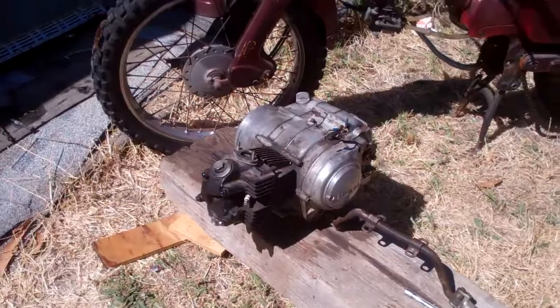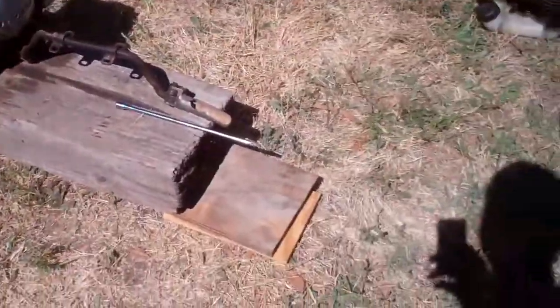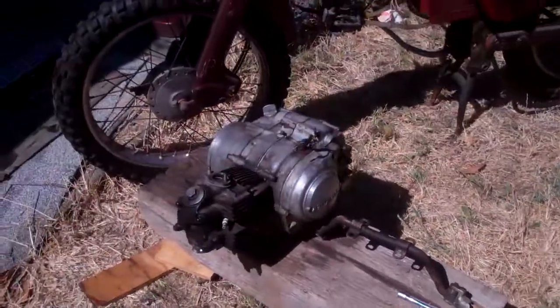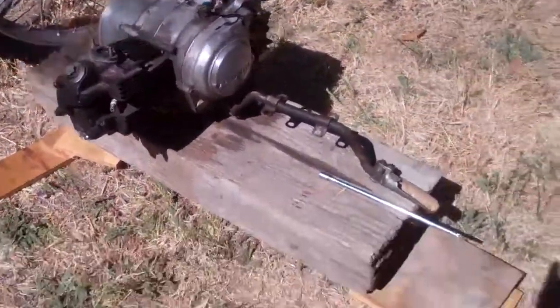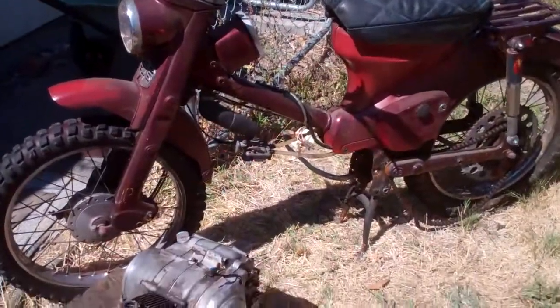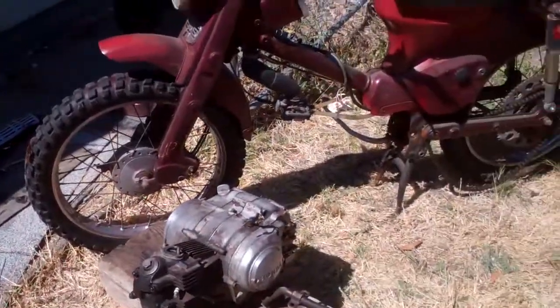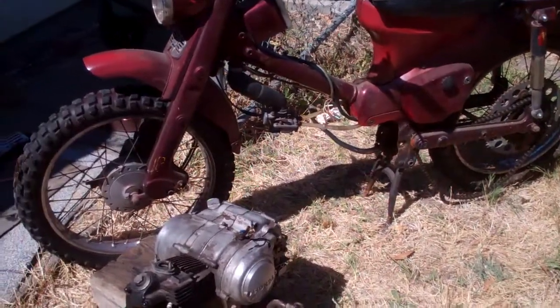I'm going to move the bike on top of the engine, and I can grab onto that wood and lift it up and down to adjust the engine slightly. When these holes line up I shove this rod through to hold it, and then once that's held I can put bolts in and we'll see how it works.